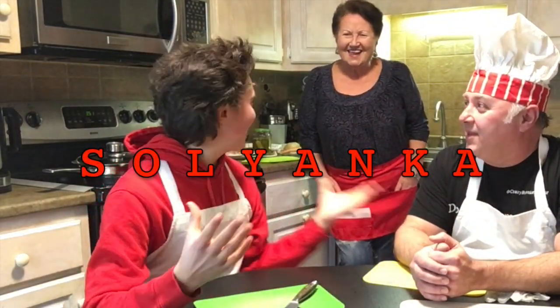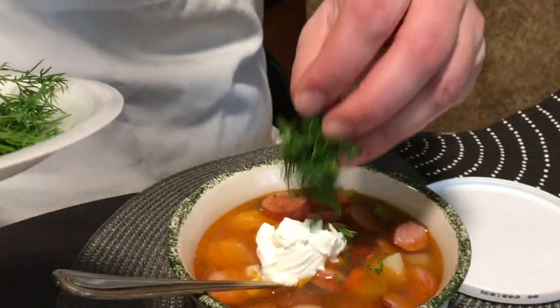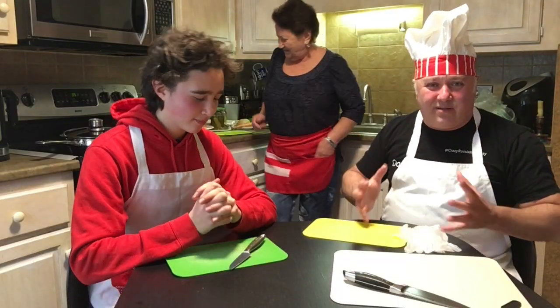The old style Russian recipe for Solanka. Solanka is like this awesome Russian soup which I love very much. Very Russian, very iconic, very hearty. Solanka is like... once done, you put the spoon in and the spoon stands on its end — if it's done right.